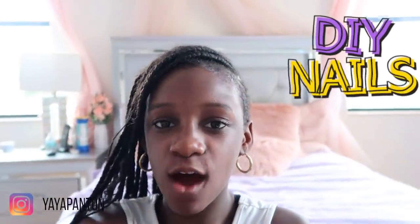Hey guys, welcome back to my channel. It's Yaya. And today I'm going to be doing a DIY press-on nails tutorial.